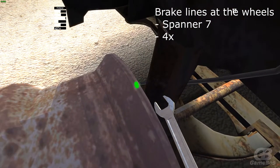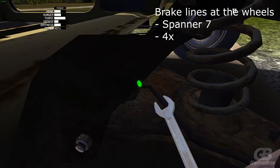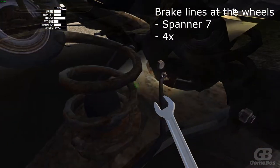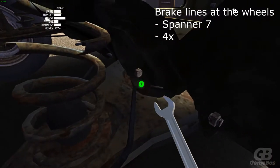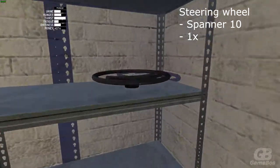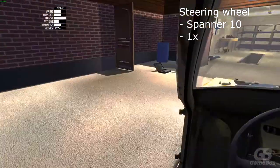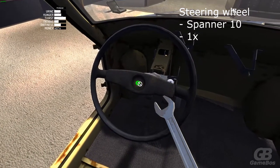Now take the same spanner 7 and put the four bolts at all four wheels. That finishes up the brake lining. Now grab the steering wheel and attach it with spanner 10, with only one bolt.